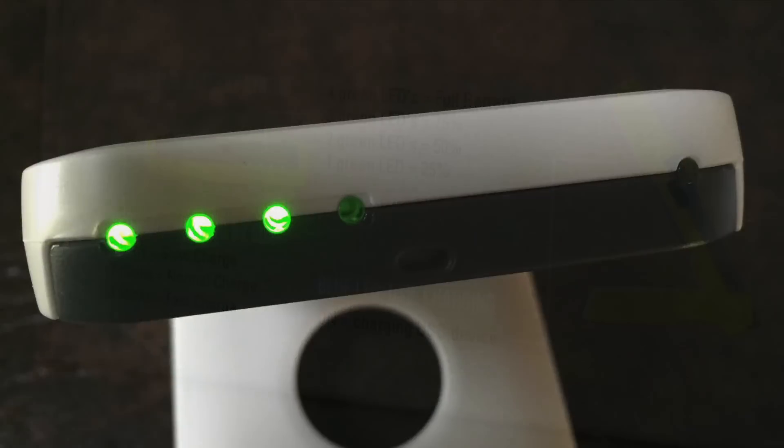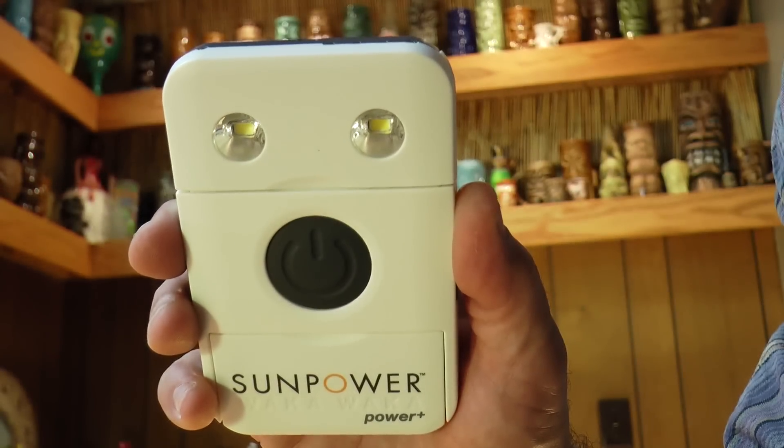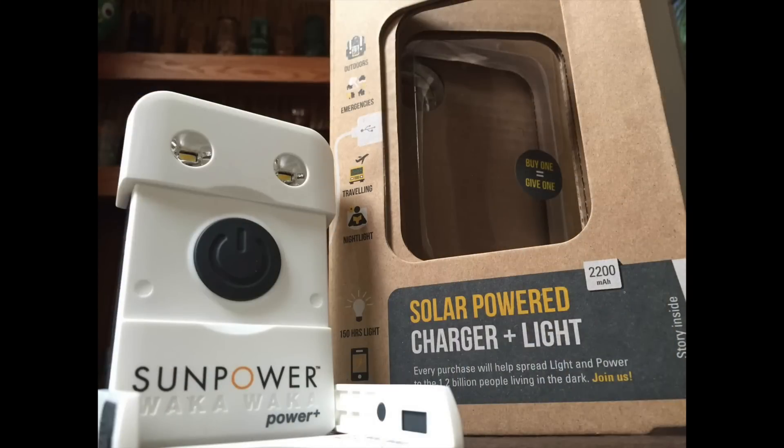The coolest part of this unit isn't how well it functions — it's how the company operates. For every Waka Waka unit that's sold, one is given to a needy family in a developing country. That's wicked cool.